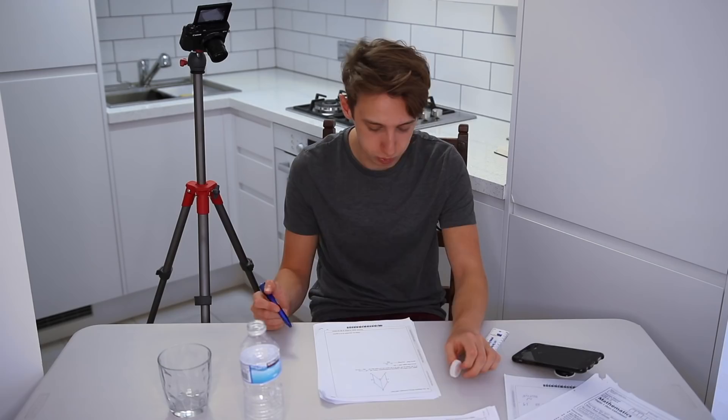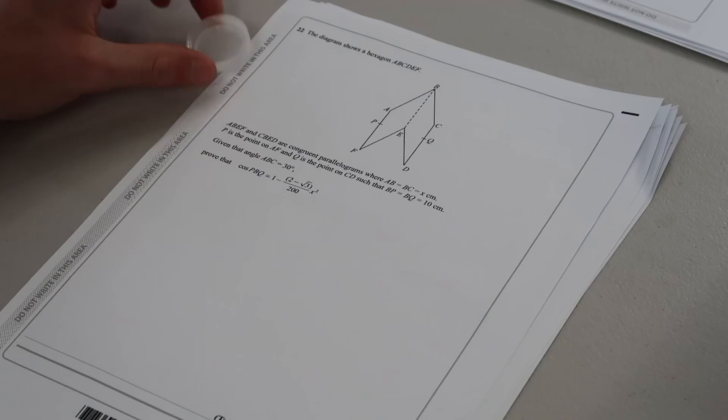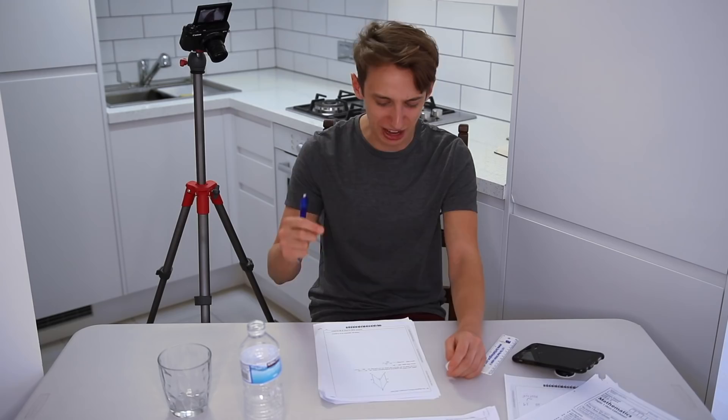My answer: shapes are not just shapes — they're almost like butterflies in the reflection of themselves. AB and CD are the same, just reflected. Shapes need to love themselves. That's my answer — I don't know how to put that in numbers or equations. The last question is a hexagon ABCDEF with congruent parallelograms, AB = BC = x cm, angle ABC = 30 degrees, prove that cos(PBQ) equals one minus... I don't even know how to say that. I'm done.